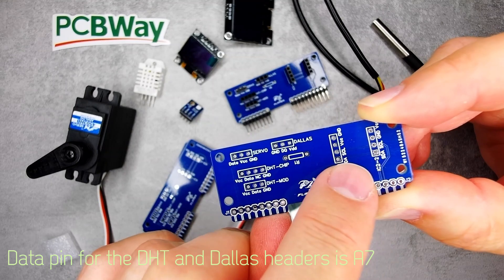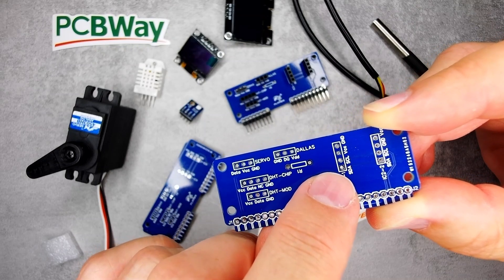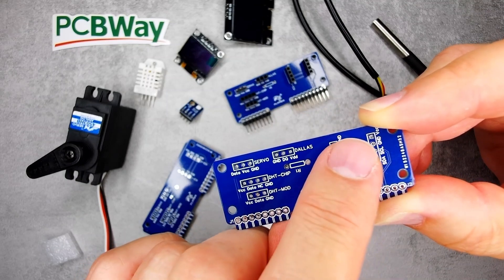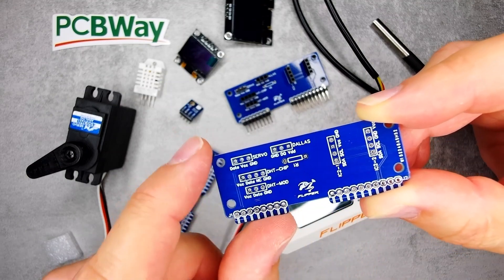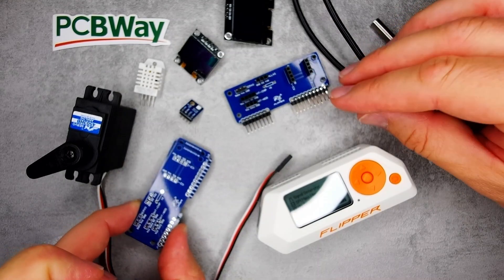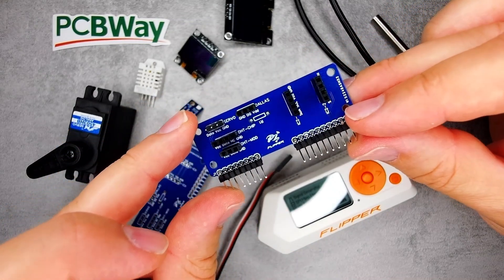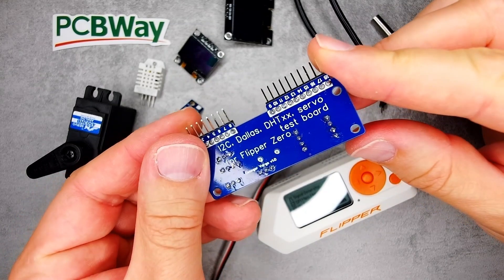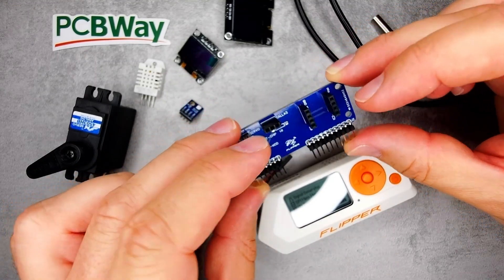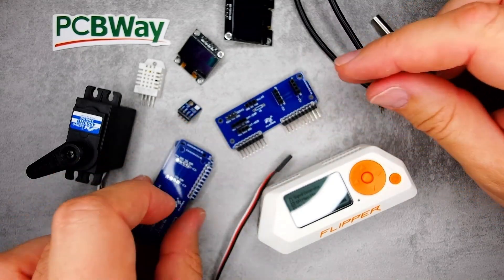I also have two connectors for I2C. The reason I have two is that based on the I2C devices I have at home, the pinout is either Ground/VCC/SCL/SDA or VCC/Ground/SCL/SDA, so you can use either connector to connect your I2C sensor. You have to be sure you're using the correct pinout, otherwise you'll burn your module — just like I did with my BMP680, where VCC and ground were flipped and the magic smoke appeared.